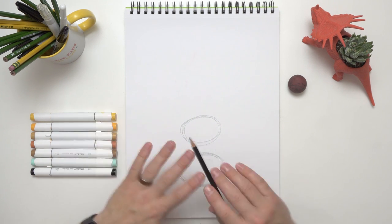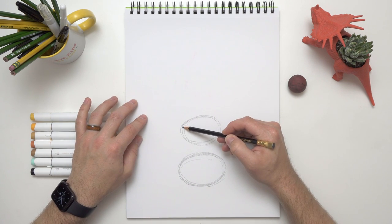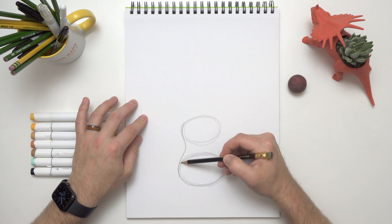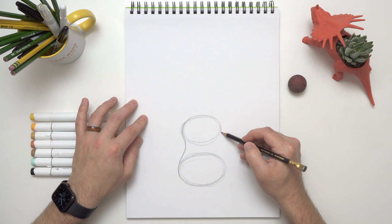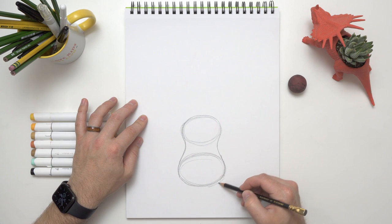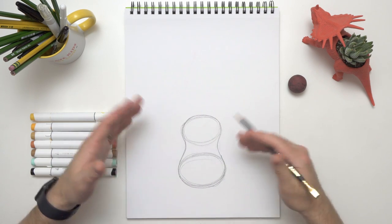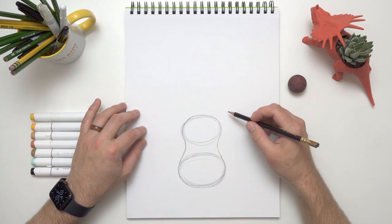Don't worry about it being perfect — we're just sketching. Now all we have to do is connect the lines. We'll go around this curve, kind of go in, and then go back out and connect up with this curve right here. See, it's not too hard! Then we'll do the same thing on the other end — come around that curve, go in, come back out, and match it up. Then we'll just round off our edges however you'd like. Luckily, ukuleles come in all different shapes, sizes, and colors.